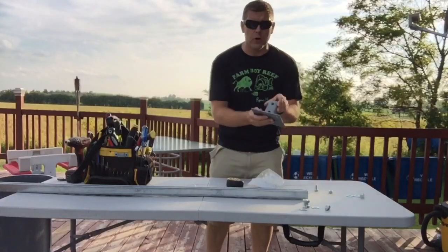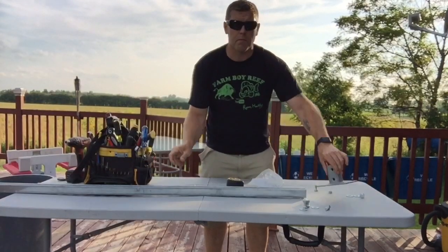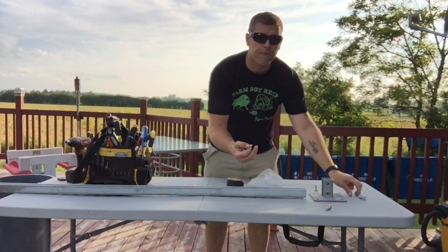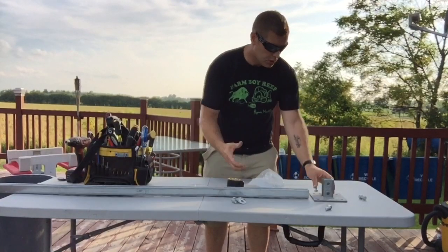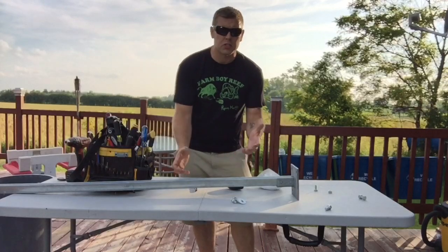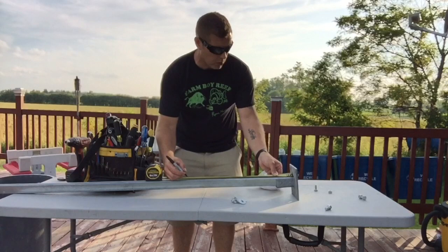All right guys, I've got everything set up. I have the foot that goes on the wall, the two-inch strut — a scrap piece from a job site. The foot you can buy at any electrical store. The other things you need are two bolts, two nuts, and four washers — those attach the foot to the piece of strut. So here's what it looks like: the foot slides onto the steel strut just like that. My measurement was 20 and a half inches, so we measure out from here, subtracting that quarter inch for the foot.